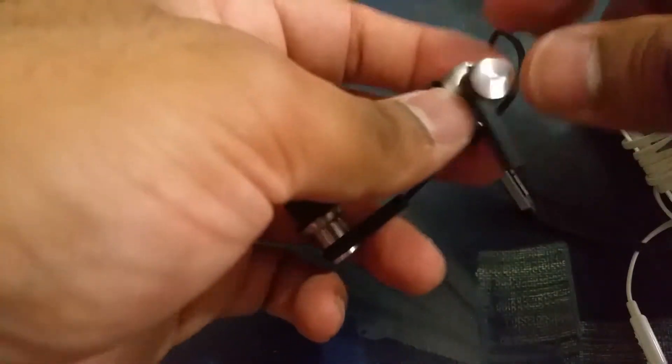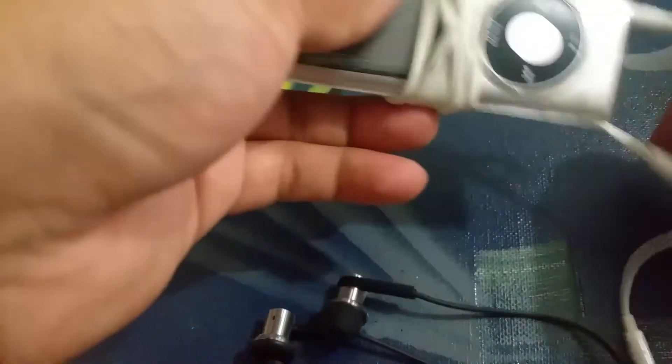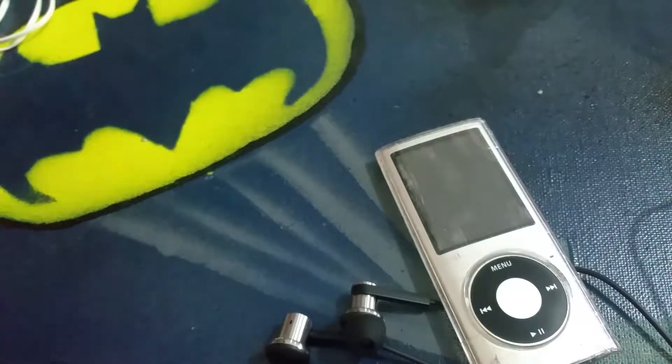I'm a little bit disappointed about that, but the build quality of the headphones themselves is beautiful — they're all metal and I love the shape of the earbuds. I'm pretty sure they're gonna fit fairly well. So I'm gonna hook them up into my iPod. Goodbye Samsung headphones, they've been good — almost two and a half years old, so it was time for them to retire.